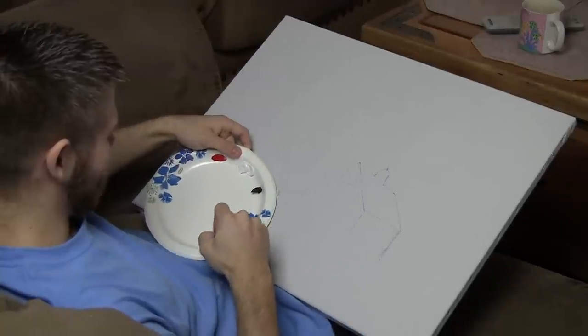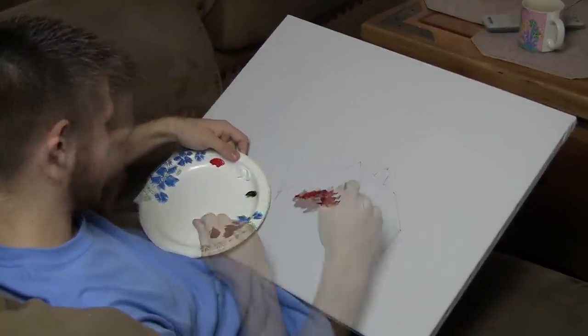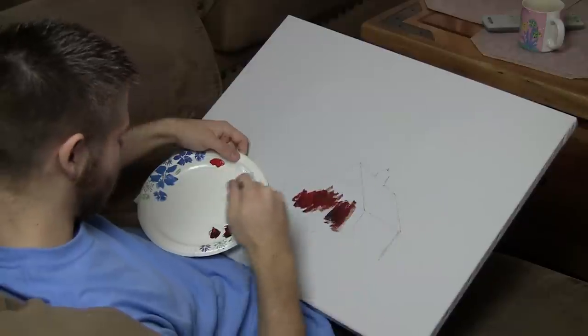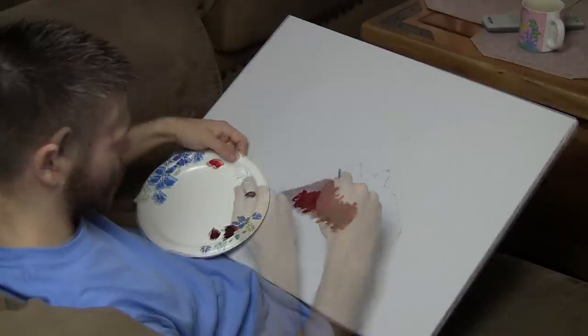We're going to start off today with something a little bit different. I have a basic sketch of a barn, and I'm just going to sit down on the couch and paint it in. I want to be on the couch because I'll be more relaxed, and it'll take an hour and a half, maybe two hours.